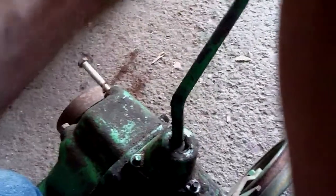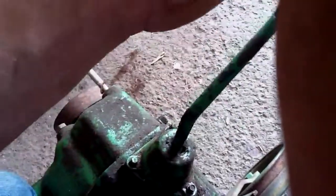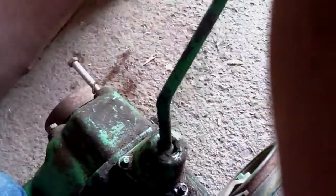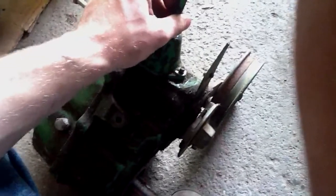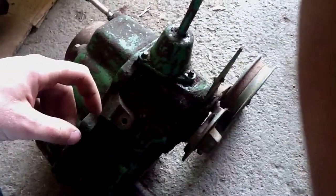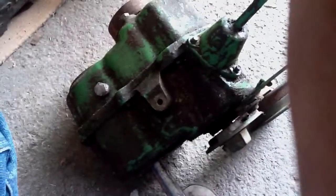Actually, it might be a four-speed. Yeah, it's a four-speed, not a three. Here is second, first, over here is reverse, down and over. I only paid 20 bucks for this transmission, so I don't really care. If I can get some parts out of this transmission and use it, I'm doing good.